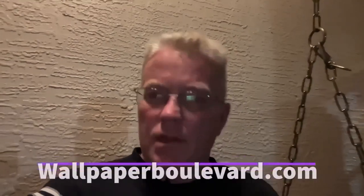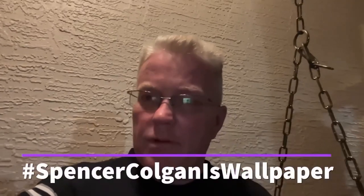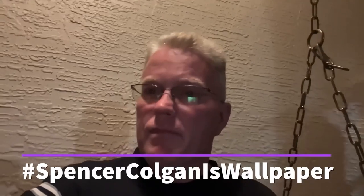Friends, thank you for watching my channel. I just want to remind you if you need wallpaper, go to www.wallpaperboulevard.com. Tell them Spencer sent you. If you use my hashtag SpencerColganIsWallpaper, they'll be sure to give you 10% off at your checkout. No matter how much you order, they have a wide selection of wallpaper. Check it out. Tell them I said hello, and enjoy your discount.